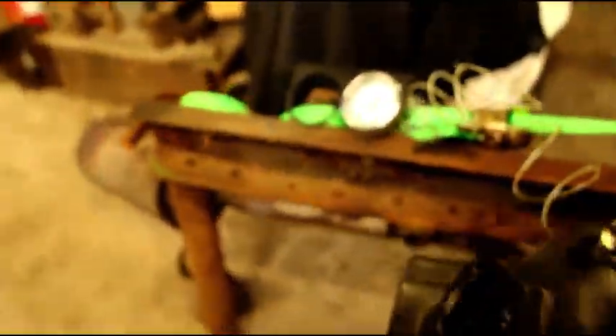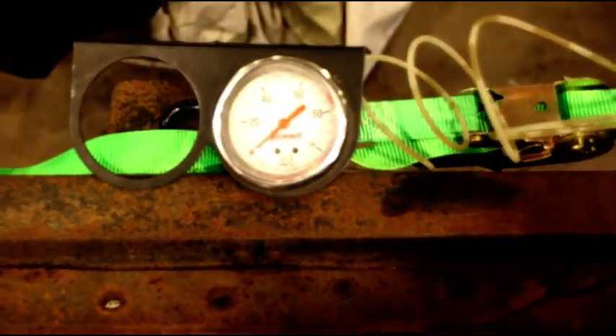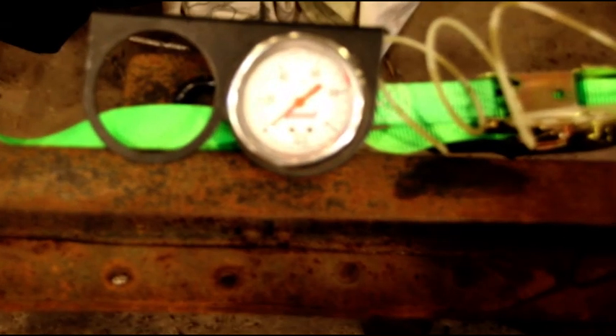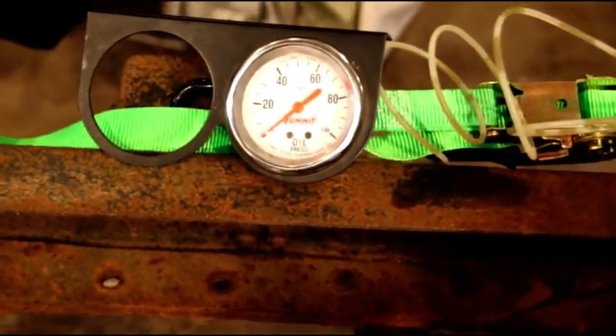Let me bring you back here so you can see the floor — there are no leaks whatsoever on this. I did spill a bunch of water when I removed the radiator, but no oil leaks. We're getting 40 to 45 pounds of oil pressure at 2,000 RPM, and I idled it down to about 600 and we still have about 22 pounds of oil pressure at 600 RPM, which is fantastic.